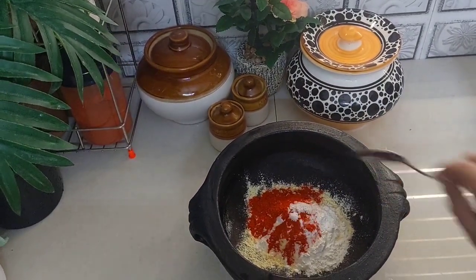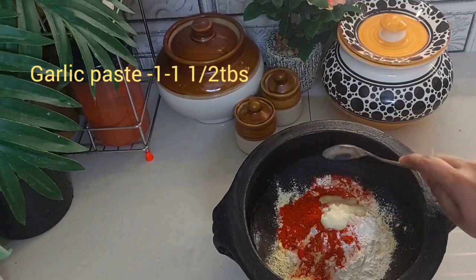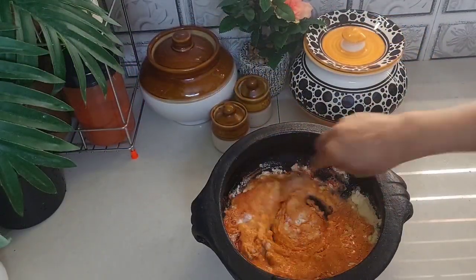Add 1 tbsp of paste. Add 1 tbsp of kashmiri. Add 1 tsp of kashmiri. Mix it well.